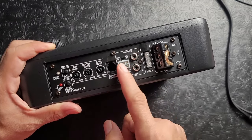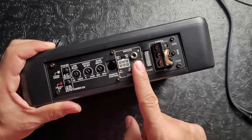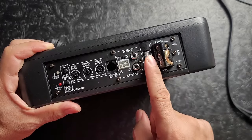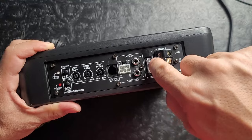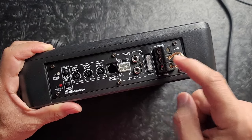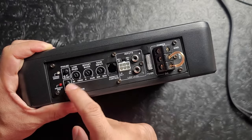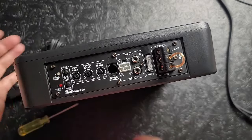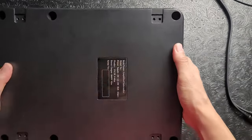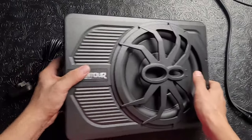You have both high-level and low-level inputs. You can run direct from your speaker wires to the amplifier and adjust the input level, or use an RCA cable — which is very nice quality and is included. There's also a fuse that's easy to remove and check, a remote wire connection from your head unit or other amplifier, and an auto on/off option. This is a really massively solidly built unit.